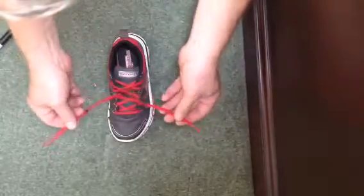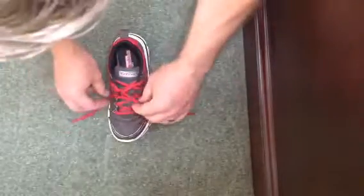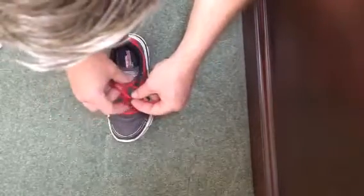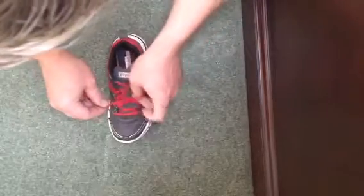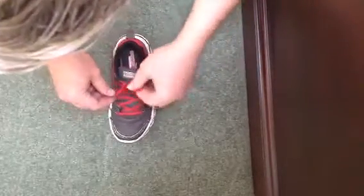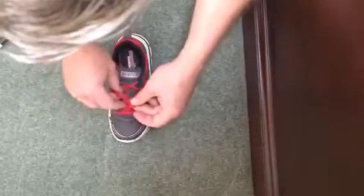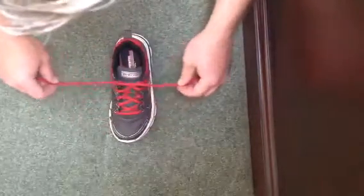Make an X, drop them down, and then you can either bring this lace through — or Jack does it this way sometimes. So anyway, you make an X, bring one lace back, and pull tight.